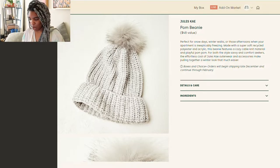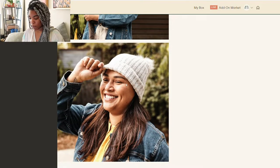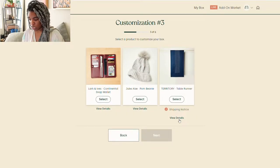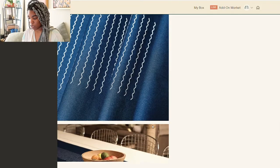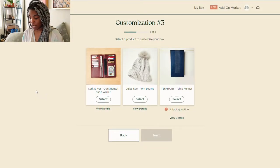Then we have the Jules K Palm Beanie, made with super soft recycled polyester and acrylic, featuring a cozy cable knit material and a playful pom-pom. I love that it's gray — it's a neutral color and really cute. And then there's the Territory Table Runner — they create homewares to help you craft a well-lived life, woven with love and attention to detail. It's really cute, but I don't need a table runner.